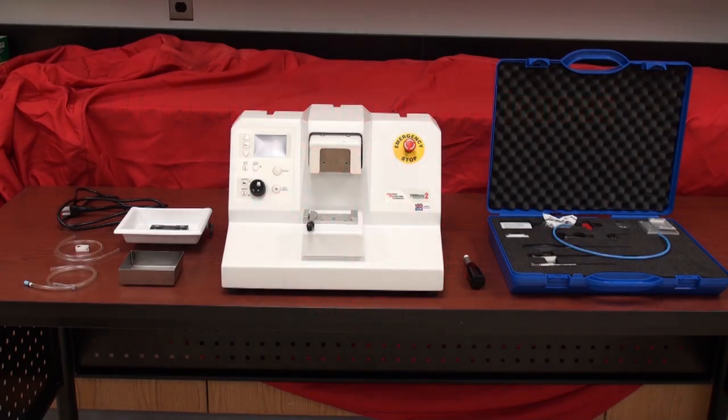Good morning. My name is Al Koritz. I'm Applications and Service Manager at Electro Microscopy Sciences. Today I'd like to show you how to set up your EMS7000SMZ2 tissue slicer. First we'll go through all the components that come in the accessory boxes, then we'll go through a step-by-step installation of all those accessories required and setting up the unit so you're able to make your first slices of your chosen tissue.